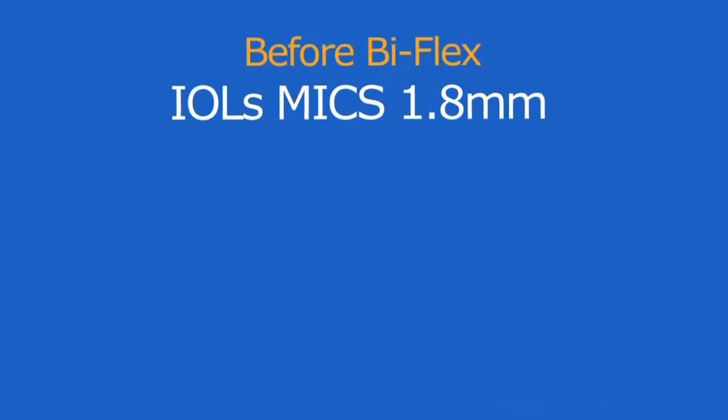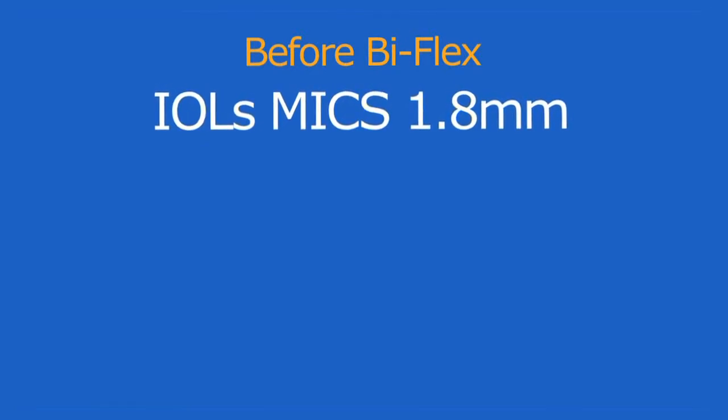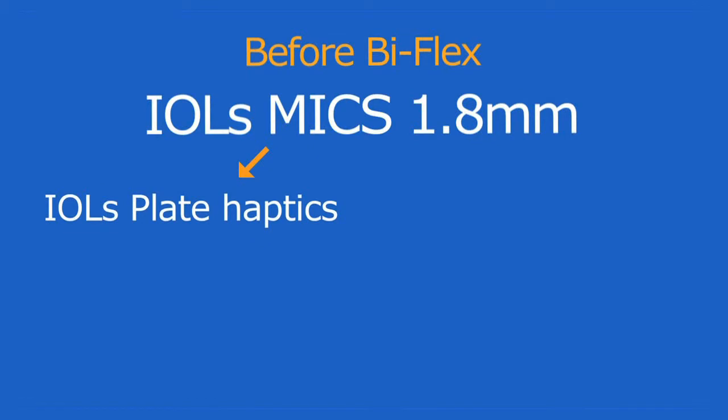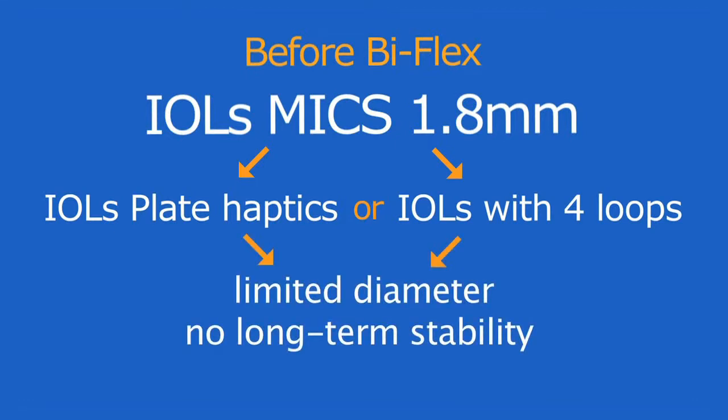Up until now, the IOLs described as being dedicated to micro-incision cataract surgery 1.8 mm were either IOLs with plate haptics or IOLs with four loops. In all cases, these IOLs have a limited diameter, which does not serve their long-term stability inside the capsular bag.